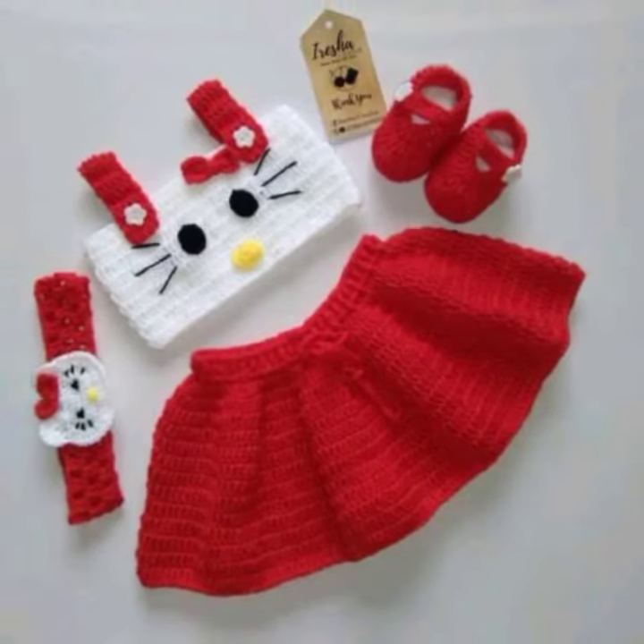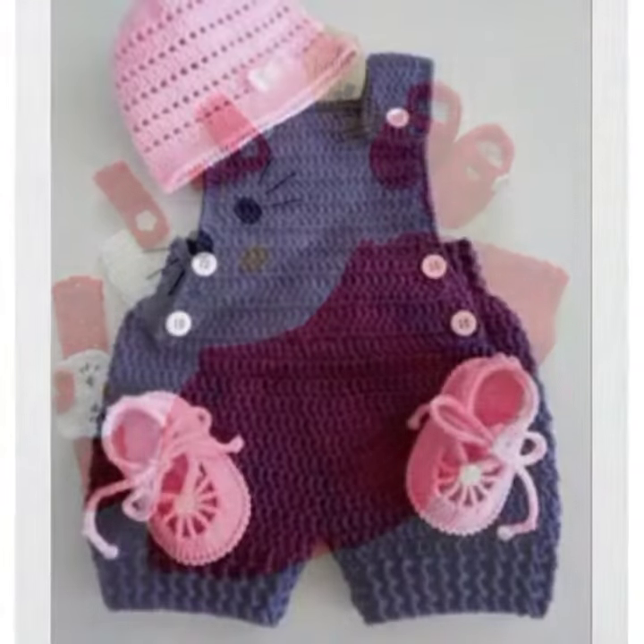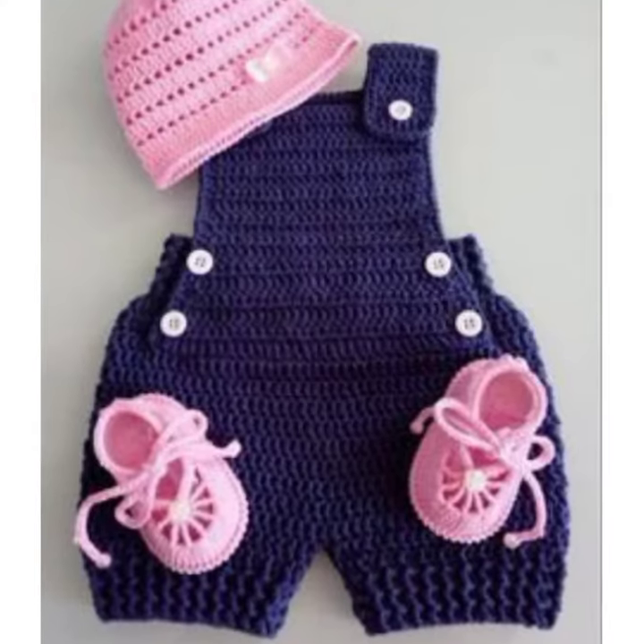No matter what your style or budget is, there is a crochet baby frock design out there that's perfect for you. So, stay creative and have fun.